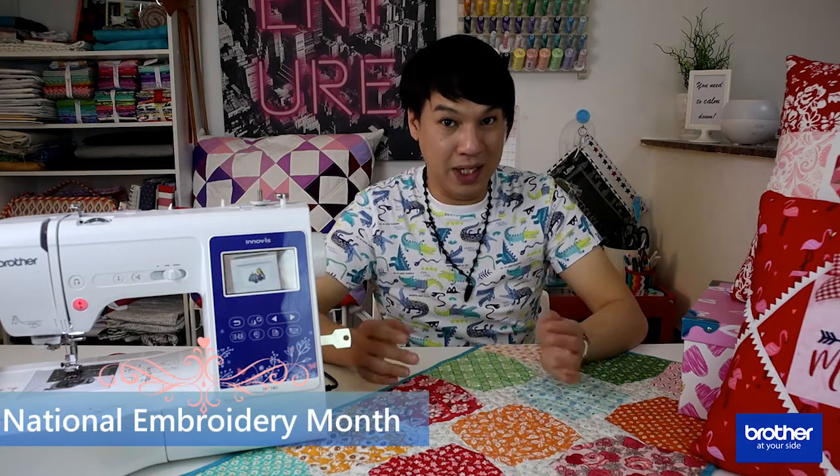Hello everyone and welcome back to our channel. In celebration of National Embroidery Month and since Valentine's Day is approaching, I have collaborated with Brother Middle East in Africa to come up with a very special project for you today.